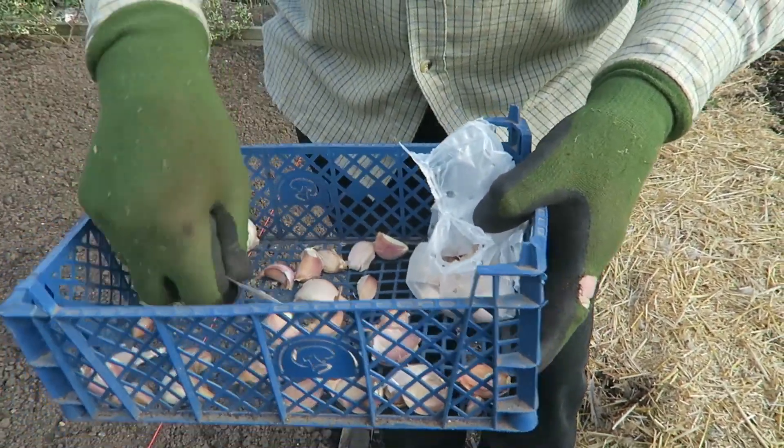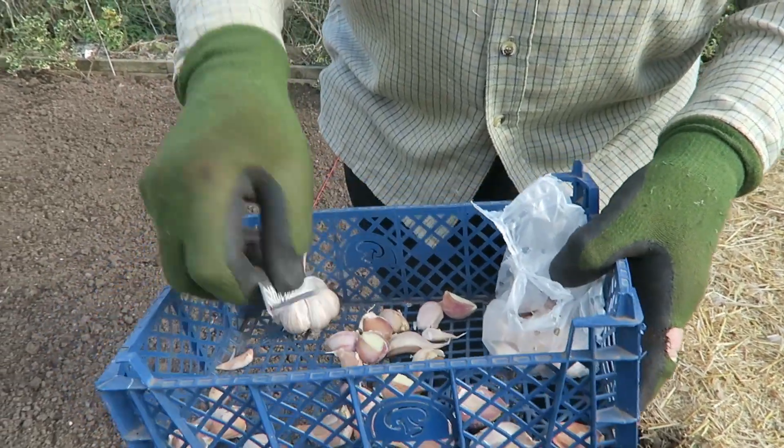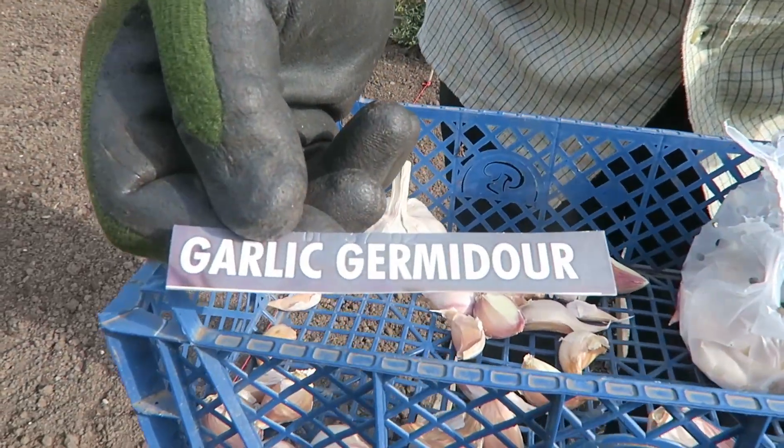These are called Garlic Germidor, which is actually a French variety. The Germidor is actually a softneck variety. We've bought new stock in because last year it was absolutely full of rust, so I decided to try this one this year. It is a softneck and it has a pink tinge to them when they're in full clothes like that.